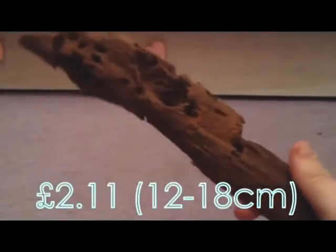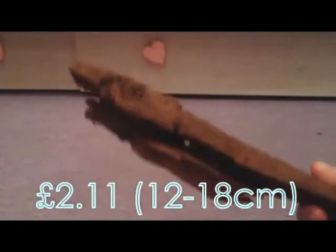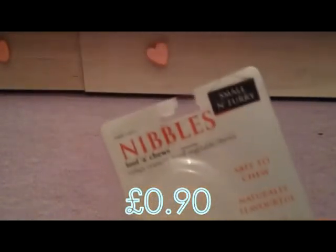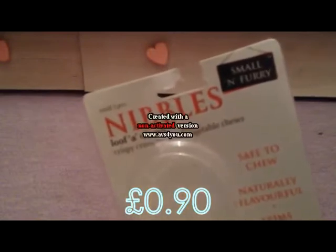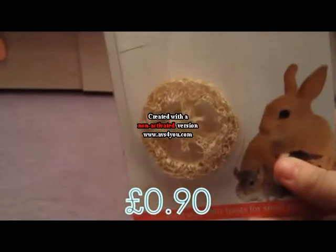The next thing is this piece of driftwood for the gerbils. They can just chew on this and climb on this and stuff. Another thing I bought, which I've already given two to the gerbils, are these Small and Furry Lufa Chews. I've given them two already and they've just got one left there.